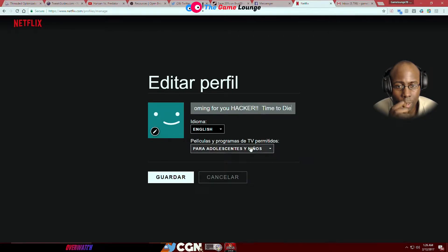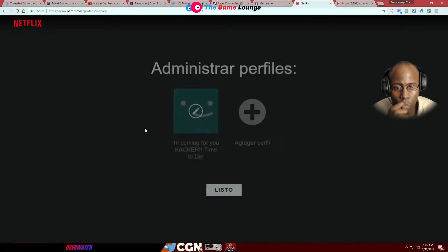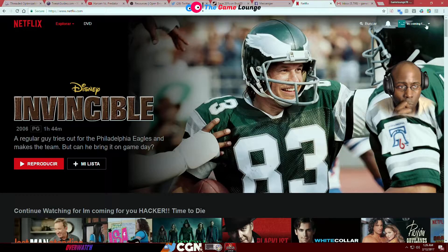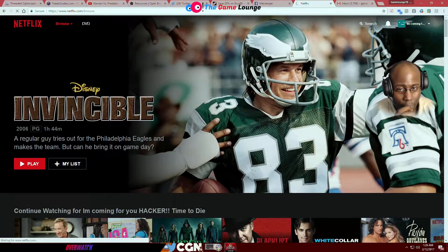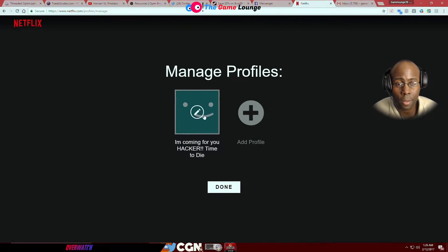What's changed? He can change the language all he wants but he can't do anything — he can't watch anything because he doesn't know the PIN. You can clearly see he's active, he's changing the profile. All he's doing is changing the language; that's fine, and then hitting cancel.